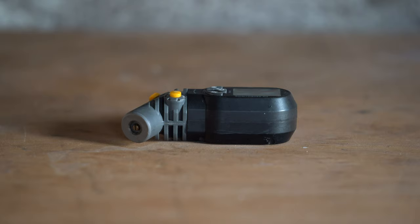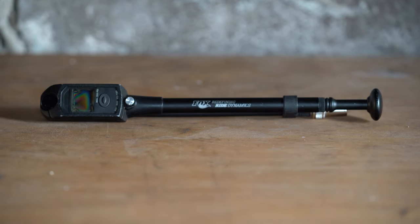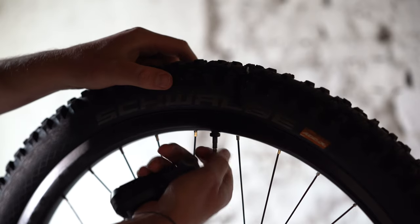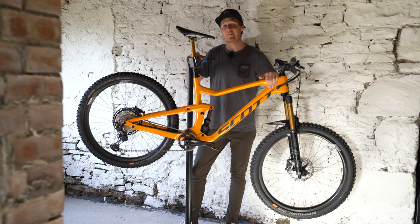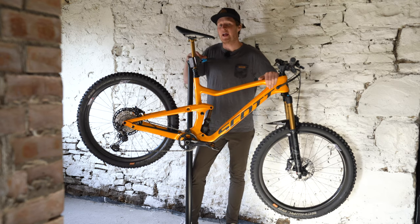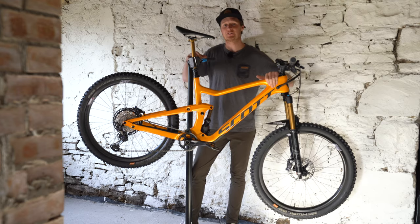My final tip for the video is to grab your shock pump and your tire pressure gauge. Get those settings dialed in — make sure that you've got your suspension set up right and that your tire pressure is inflated correctly, because those little settings are going to make big differences when you go out riding. Hope you guys have found this video helpful. If you've got any comments, please leave them down below and I'll see you out on the trails real soon.